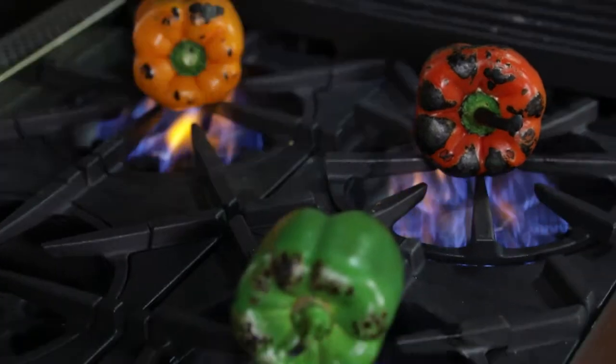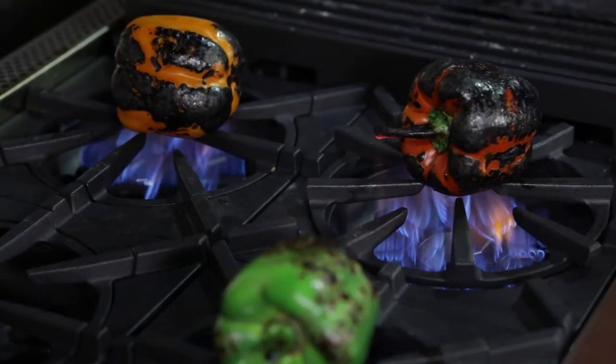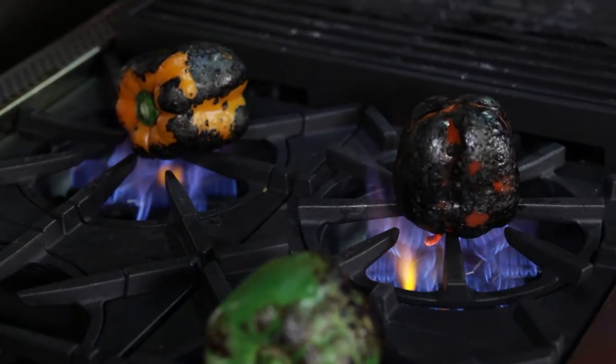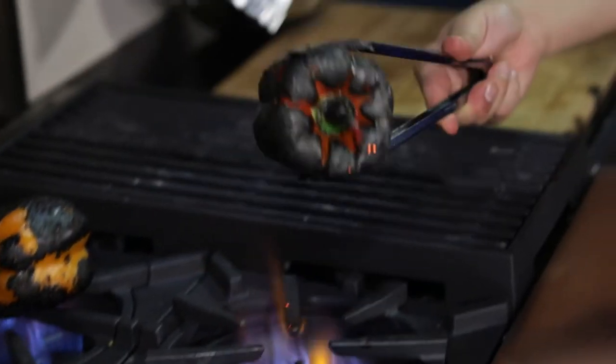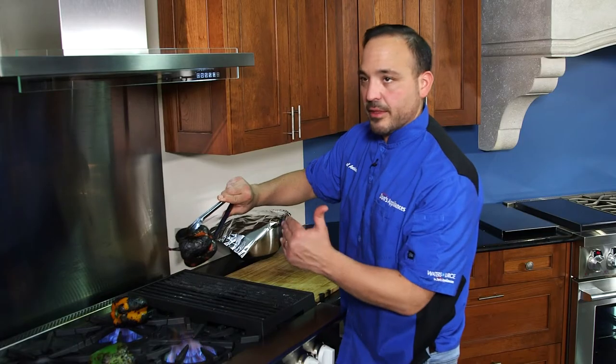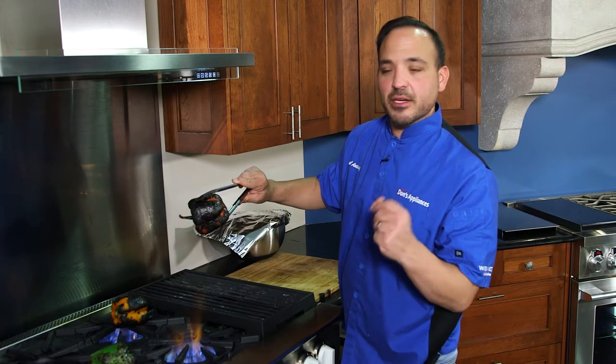Okay crew, this is what you want to see — nice charred pepper on all sides. What we're gonna do is take this, put it right in our bowl, get it steaming so we get to take the skin right off.